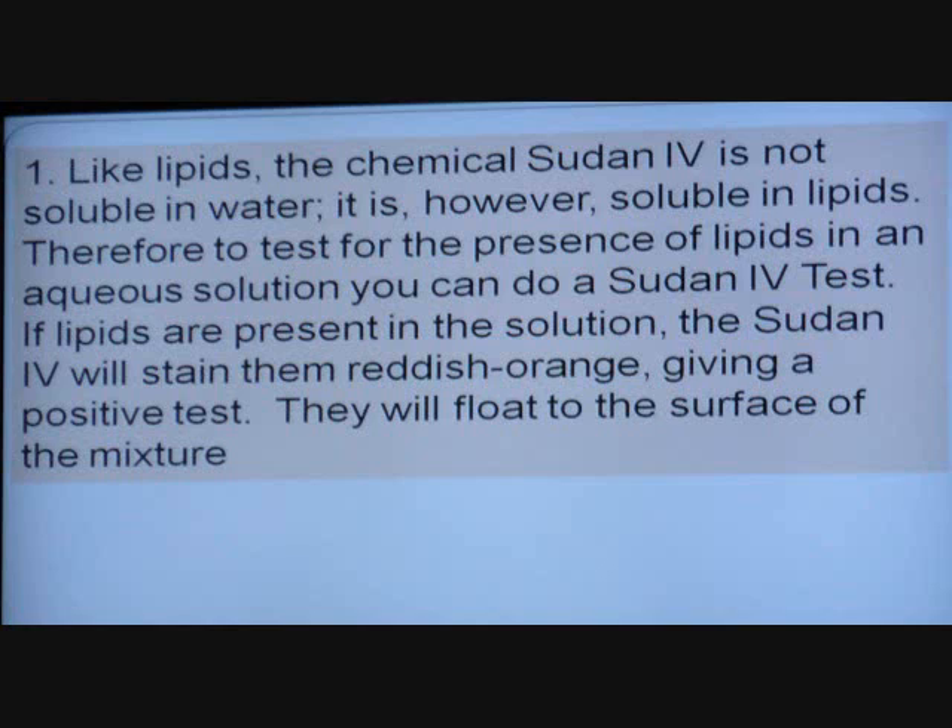If all you see is like a wet spot but no light coming through — it's not translucent — it's not fat. That's a very high cap test though. You can also use coffee filter paper. So I want to see how Sudan works.